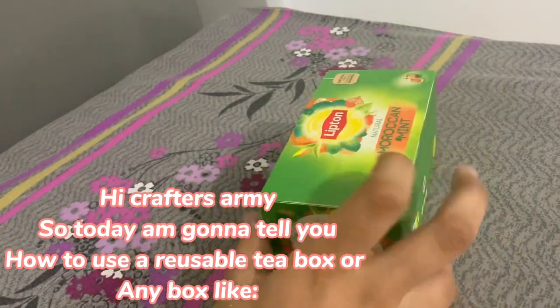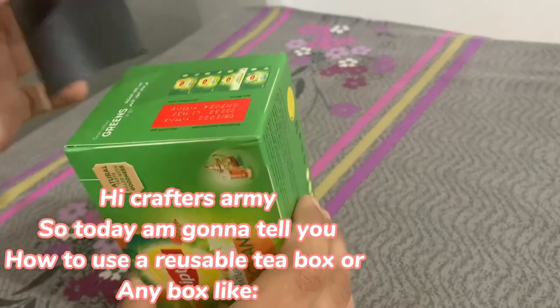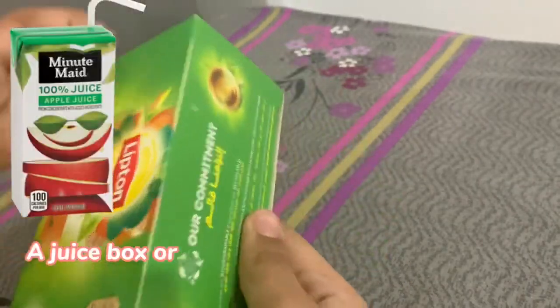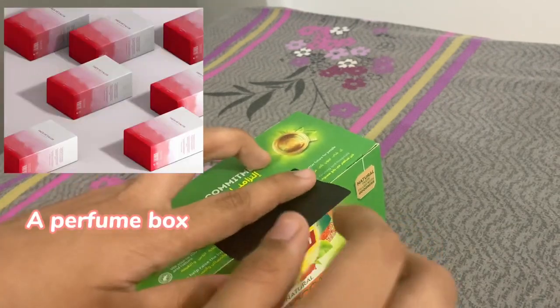Hi Crafters Army! Today I am going to tell you how to use a reusable tea box, or any box like a juice box, a bulb box, or a perfume box.